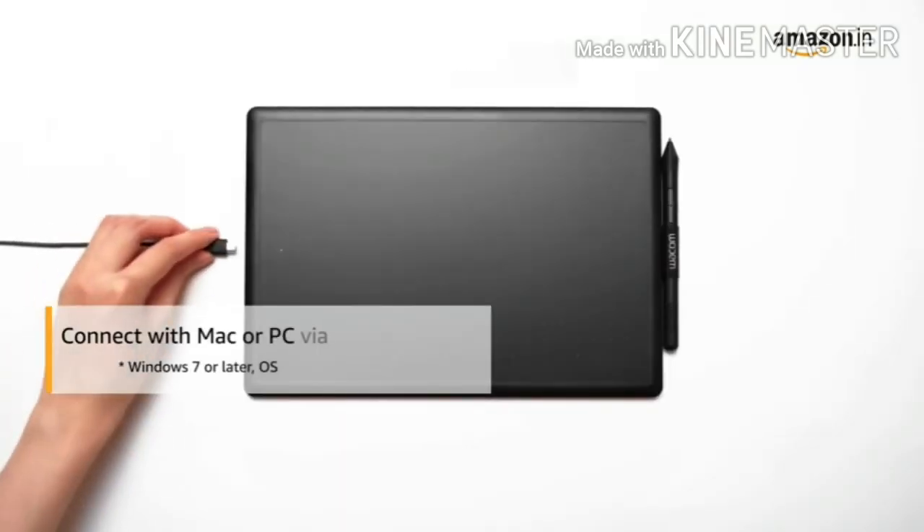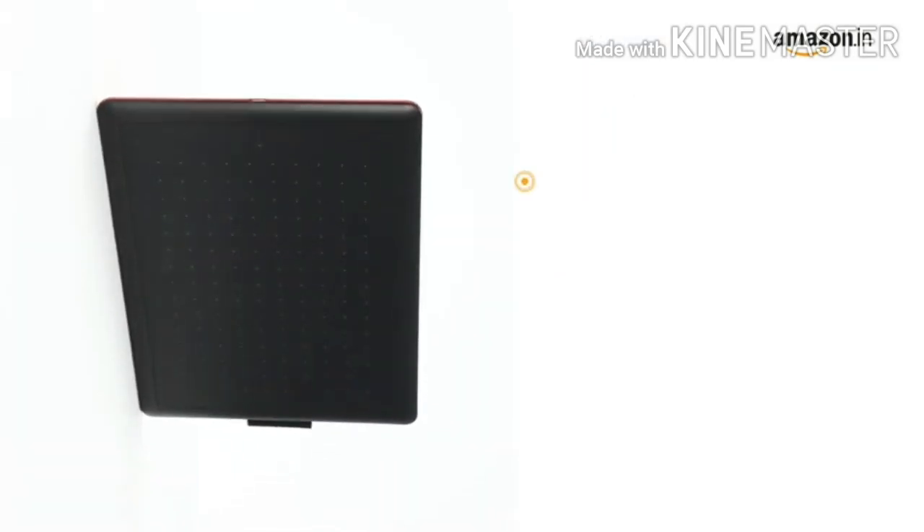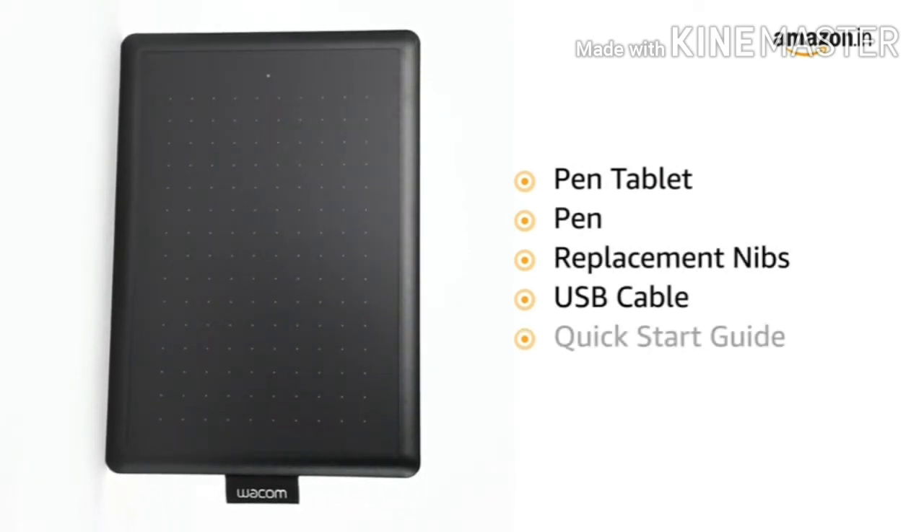The tablet can be connected to your Mac or PC via a USB plug-in. The box includes the pen tablet, pen, replacement nibs, USB cable, quick start guide, and warranty card.